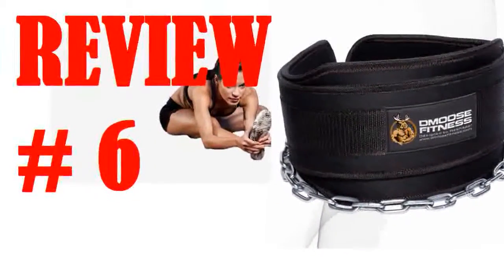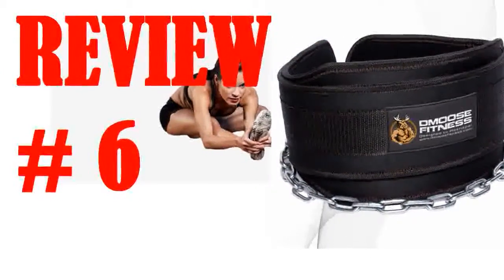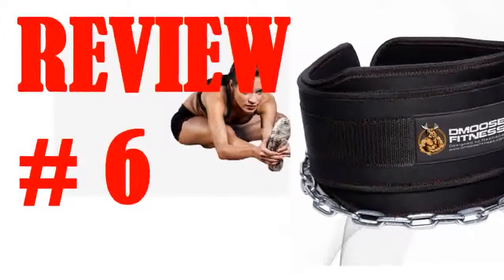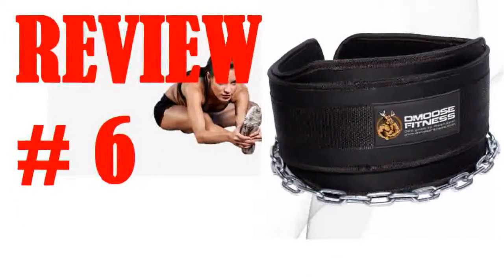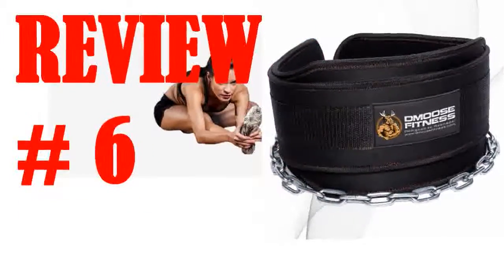I am going to give this 4 stars, but really it's more like 3.5. The belt itself is very nice. It's strong but also comfortable as it's not stiff like some other belts can be. It might be the best combination of strength and comfort I have ever seen in a belt. Out of the box,